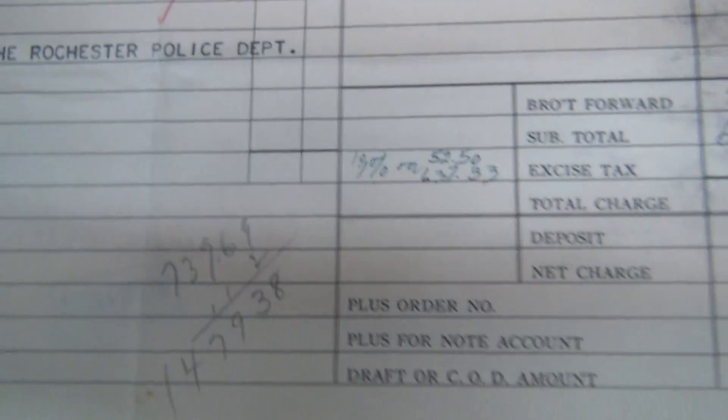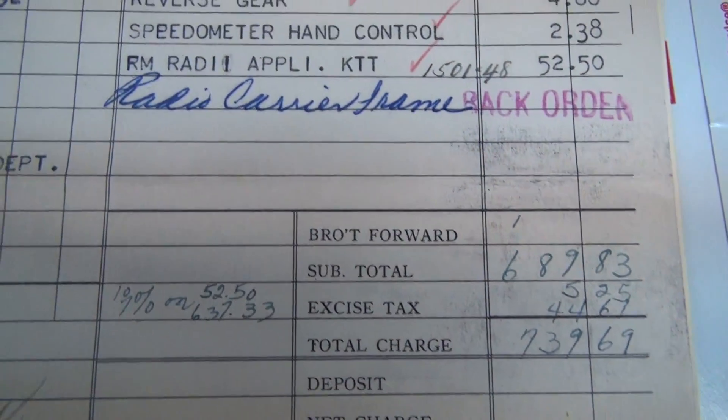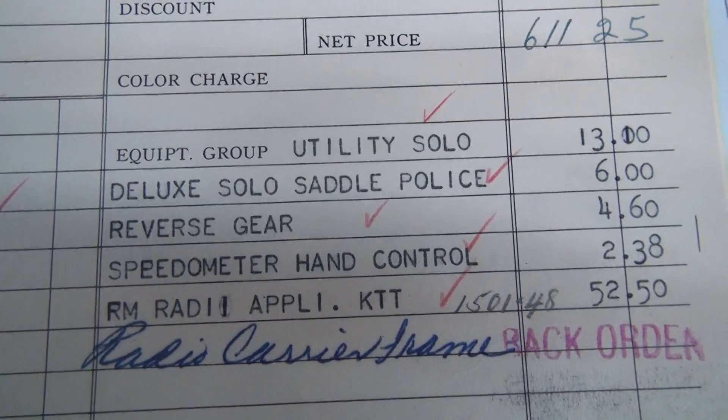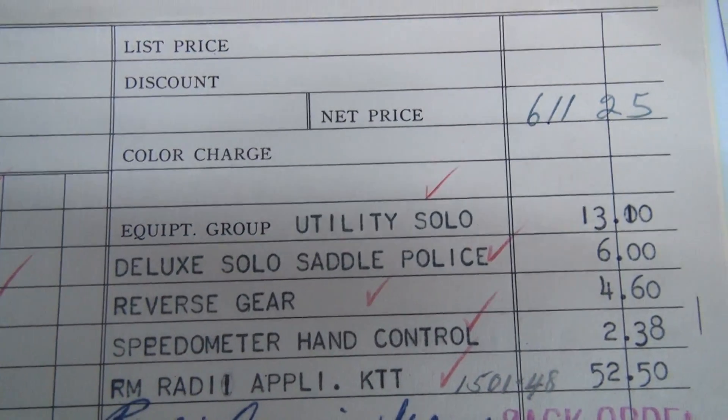Rochester Police Department bike, with a radio carrier frame, speedo hand control, reverse gear, lux solo, utility solo.